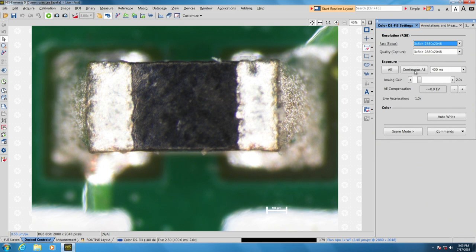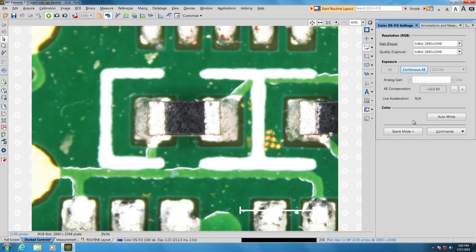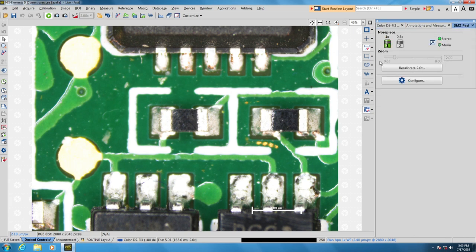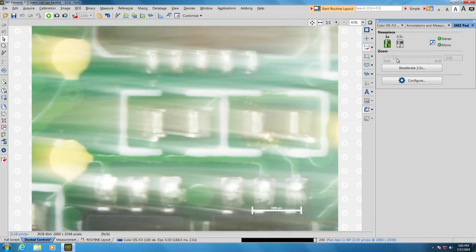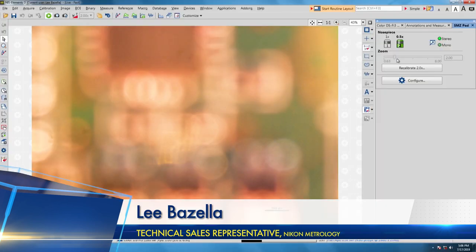We have auto exposure and continuous auto exposure. Continuous auto exposure is something you might want to use as you zoom—as you go down, it adjusts the exposure on the fly. You can also see the different zoom levels displayed, and when you rotate the nosepiece, it shows you it's on the 0.5x now and adjusts the scale bar accordingly.